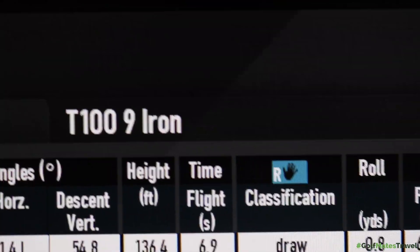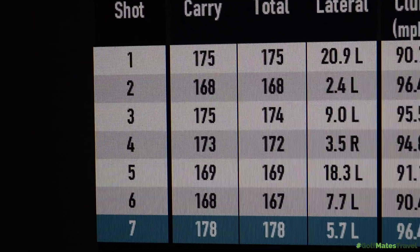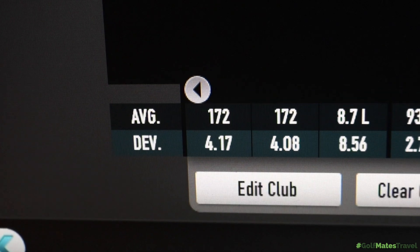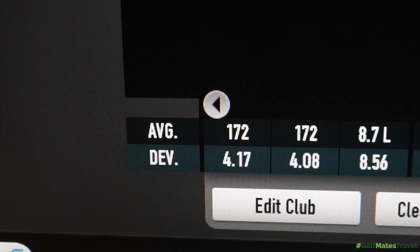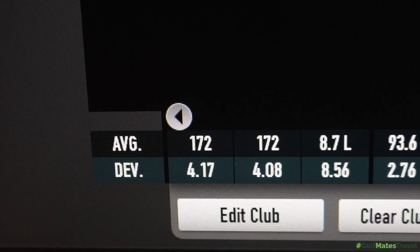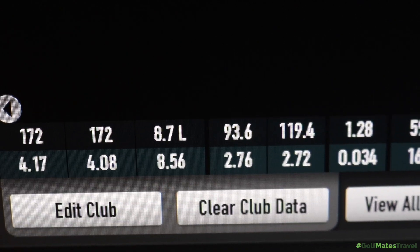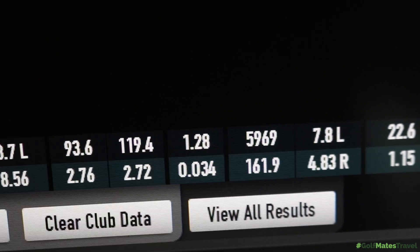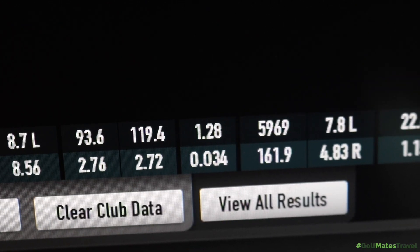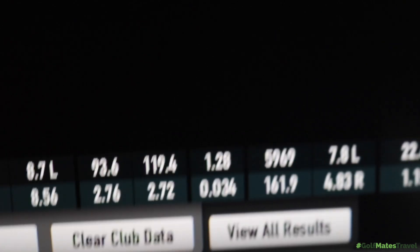Moving to the 7 iron — hit all pretty good shots there, maybe a couple of toe-y ones, but they really maintained the distance. Averaging 172 yards, which for a 7 iron is very, very good for me — my 7 iron would usually be around 165 with the Mizuno I'm using. Club speed 93.6, producing ball speed of 119.4. Spin rate again on the low side at 5,900 — I'd rather see that up in the sixes, but for a players cavity iron with tungsten weighting in the bottom, that is not bad at all.